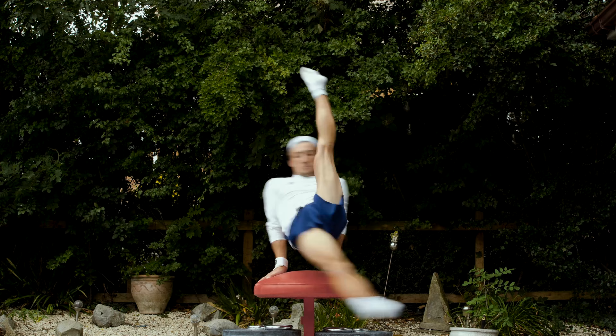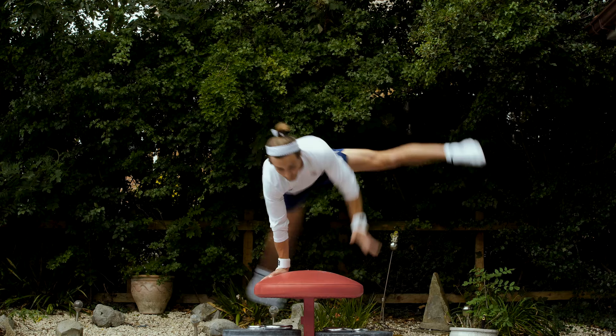Flares. For me, flares are a big part of my gymnastics. I'm aiming to keep my hips really open, point my toes, make sure my knees are nice and straight and lift up really high at the back.